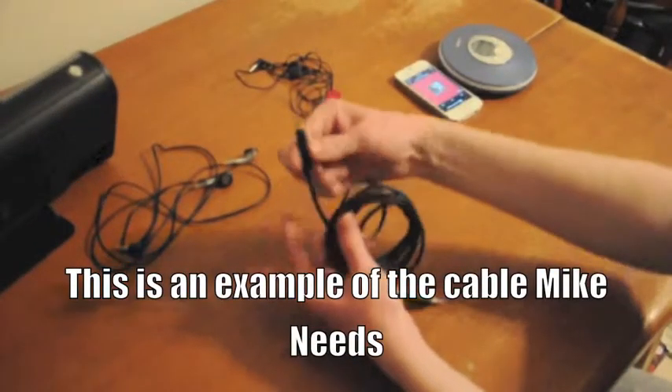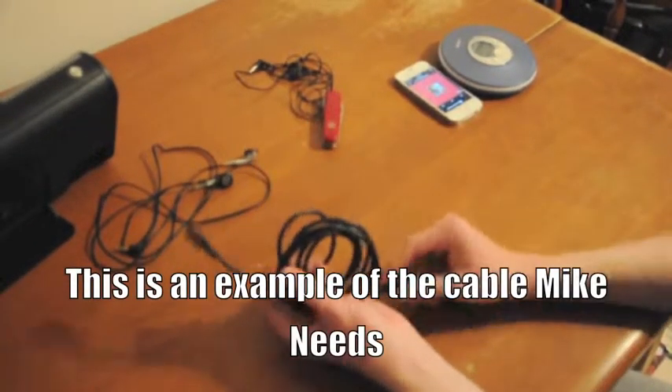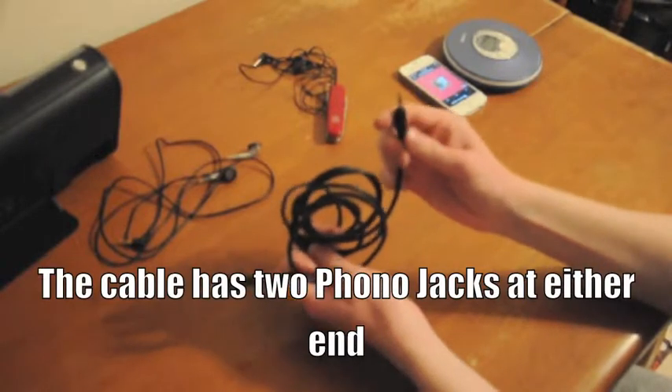Mike dreams he has a cable like this with two phono jacks on each end. Good luck finding that in Africa, Mike.